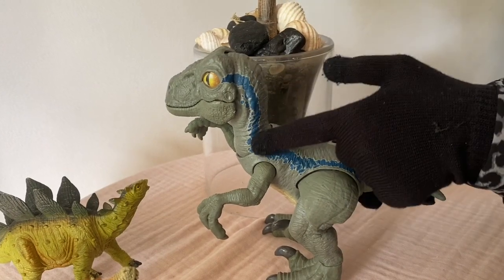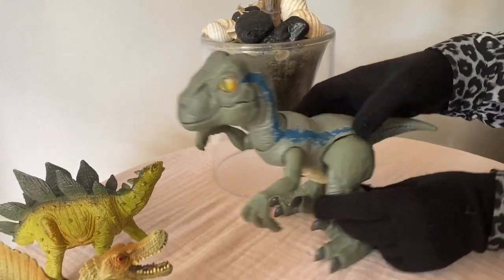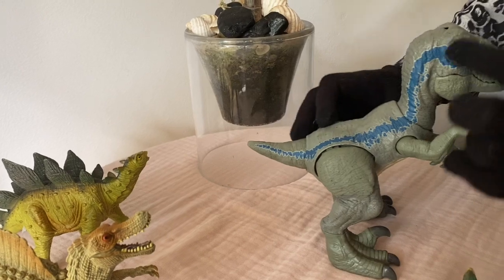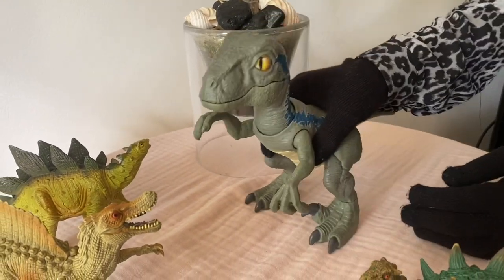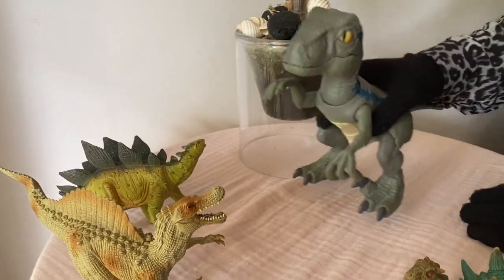Did you look at the blue color? He's got a long bone inside. Wow, he's too heavy!